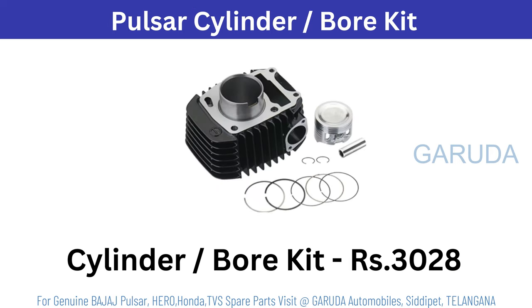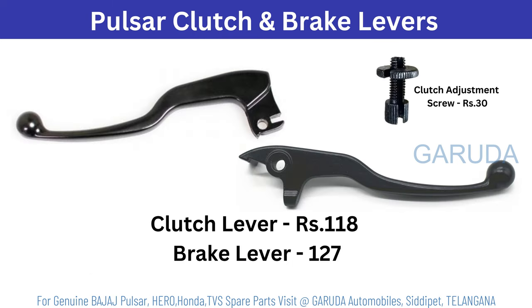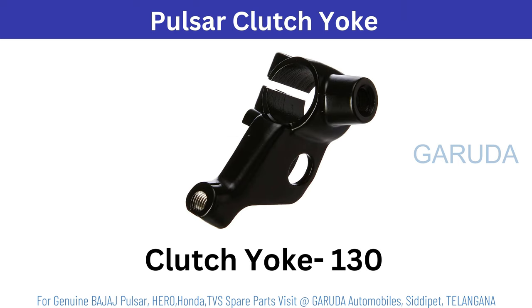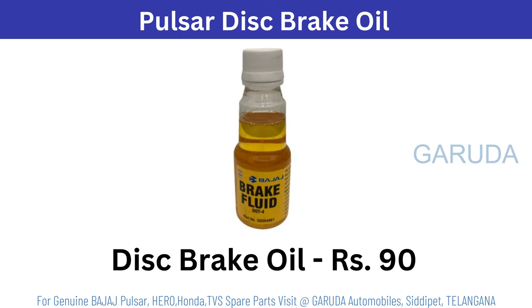Pulsar bore kit 3028 rupees. Pulsar clutch lever 118. Brake lever 127. Adjustment screw 30 rupees. Pulsar disc brake lever assembly 1100 rupees. Pulsar clutch lever 130 rupees. Pulsar disc brake lever 90 rupees.